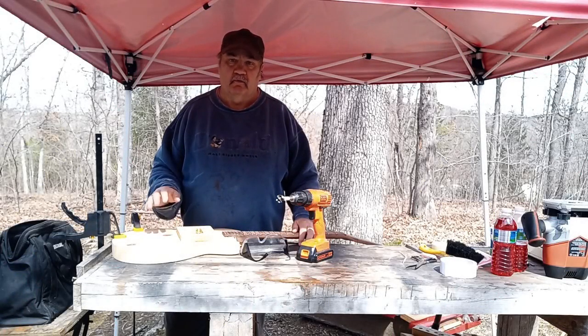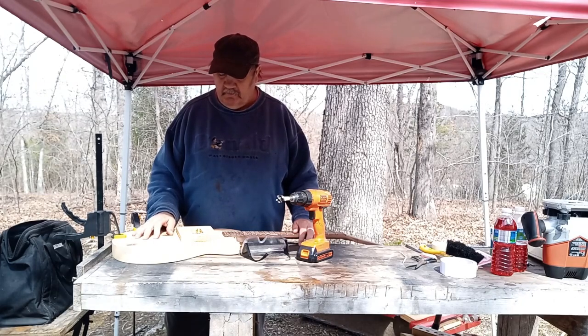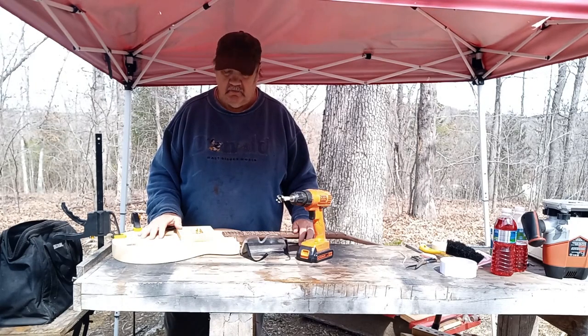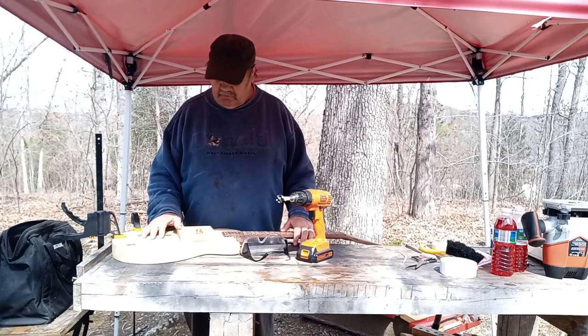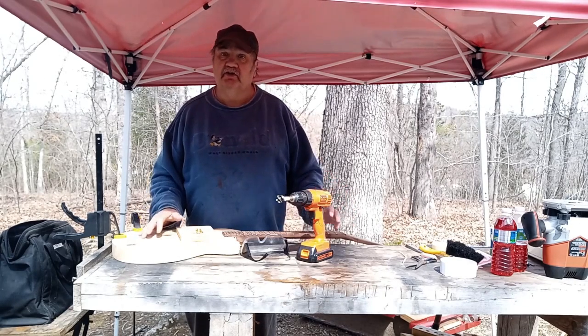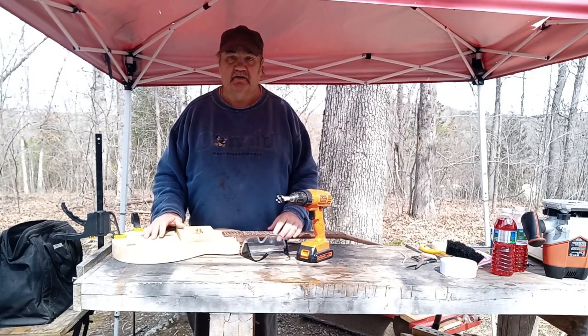Hello there. We're back with this build — it's been a while. This was a GGBO build. I did not have time to complete it, and so now this is basically a junior-esque build. But we're going to continue on with this guitar.